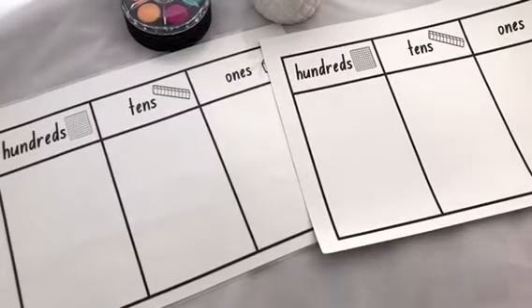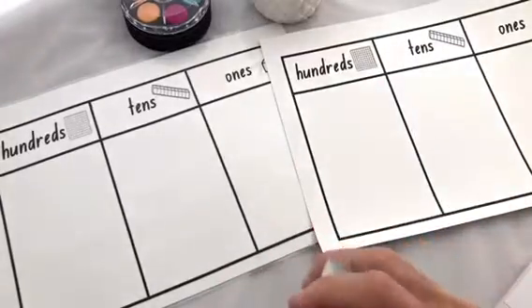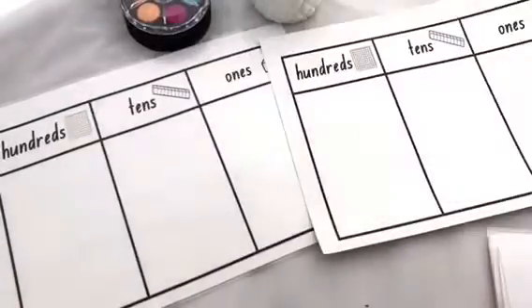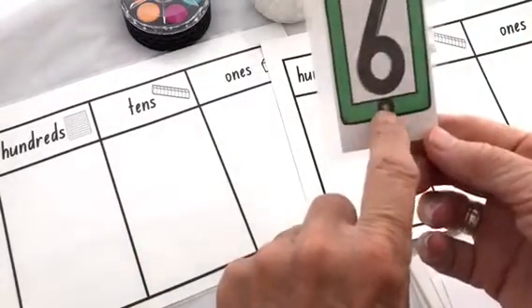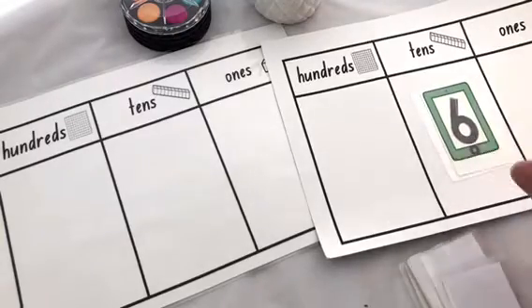With this game, each player gets a set of cards from zero through to nine — give them a mix up. The aim of this game is a place value game. You can play with a hundreds, tens and ones chart, or with thousands, hundreds, tens and ones, which are all included in the kit. The first version: you need to make the highest number you can with your cards. The first person turns over a six and has to decide where to place that number.